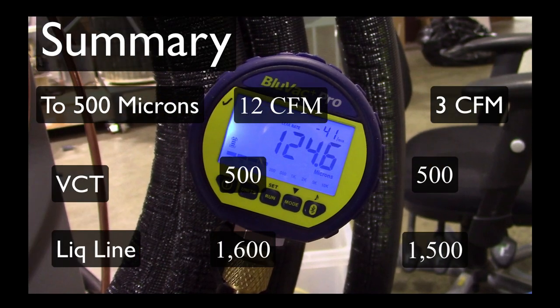Summing this all up — and trying to keep it under five minutes is going to be a challenge because I think I've ended up with more questions than I answered. You can see here just looking at the difference that the micron gauge at the valve core tool was seeing as opposed to the liquid line valve core tool — it's pretty dramatic. When the valve core tool on either the 12 or the 3 CFM pump hit 500 microns, we weren't even close to that a hundred-plus feet away on the liquid line service valve.